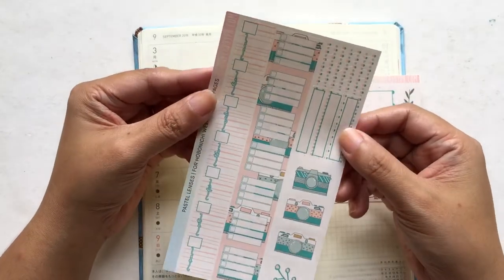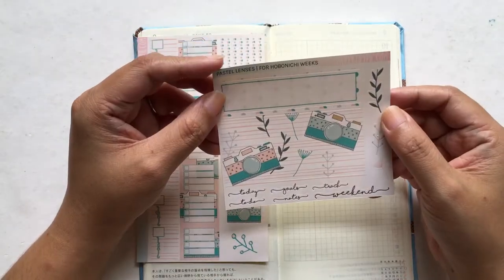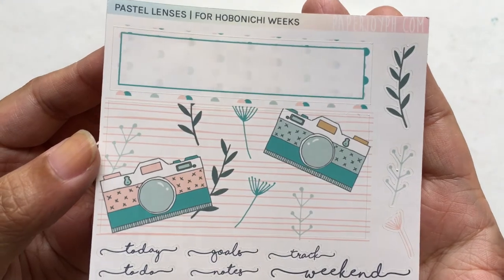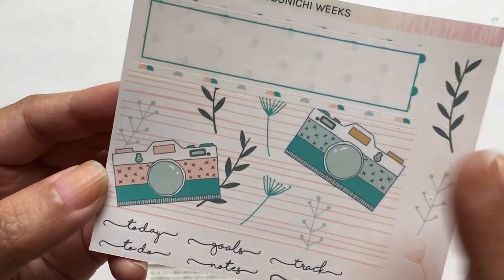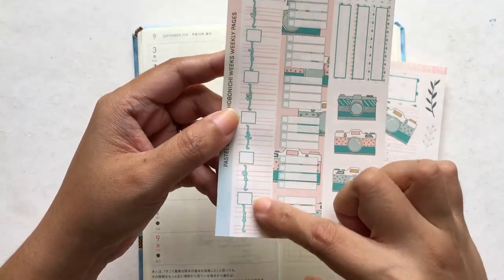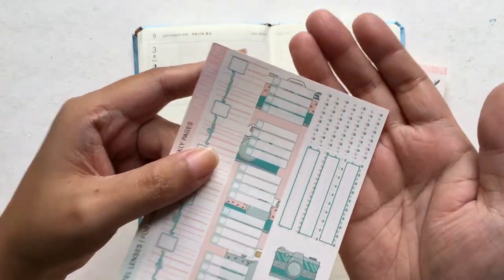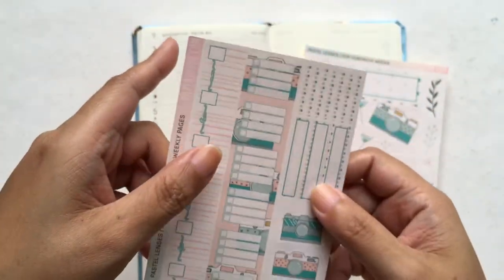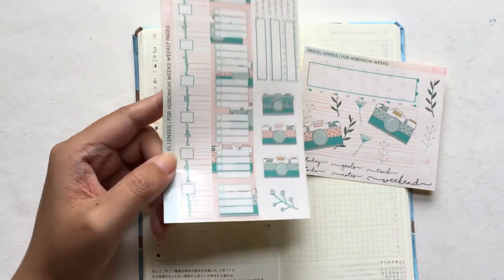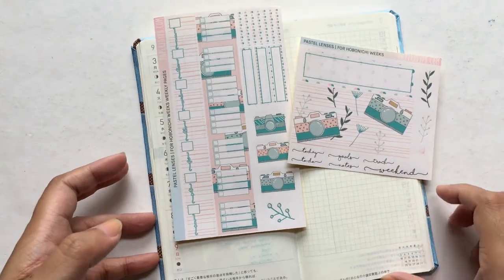So today the kit that I'm using is called the Pastel Lenses and this is what it looks like. It's very clean lines, very Scandinavian feels. This is part of a Simple Pattern Collection and this is the second page. So this is the right bottom bar, the left bottom bar, some deco, some scripts, and then in the first page, much larger page, you have your date covers, your strip stickers, and then this is a checklist bar that you can use. Some label stickers, a bunch of dots, there's cut lines. The color scheme for this is peach with teal, teal and mint and a bit of green.